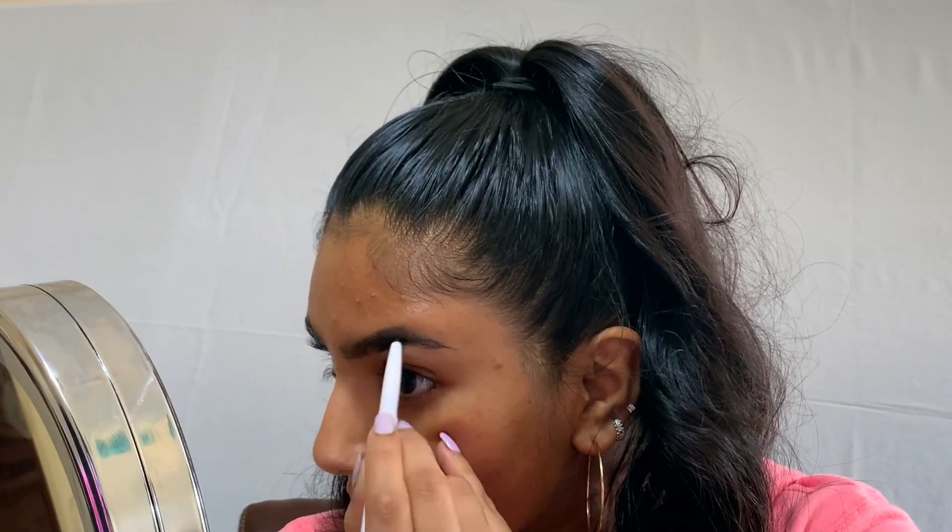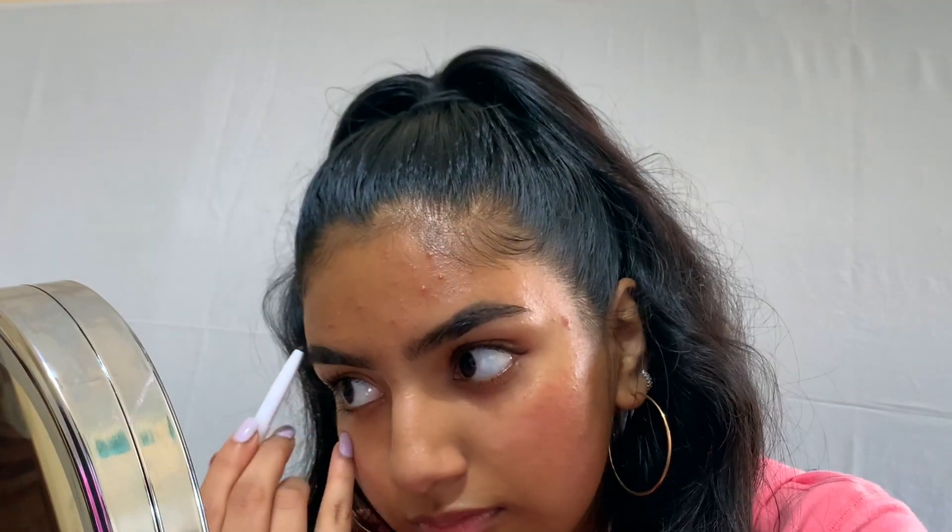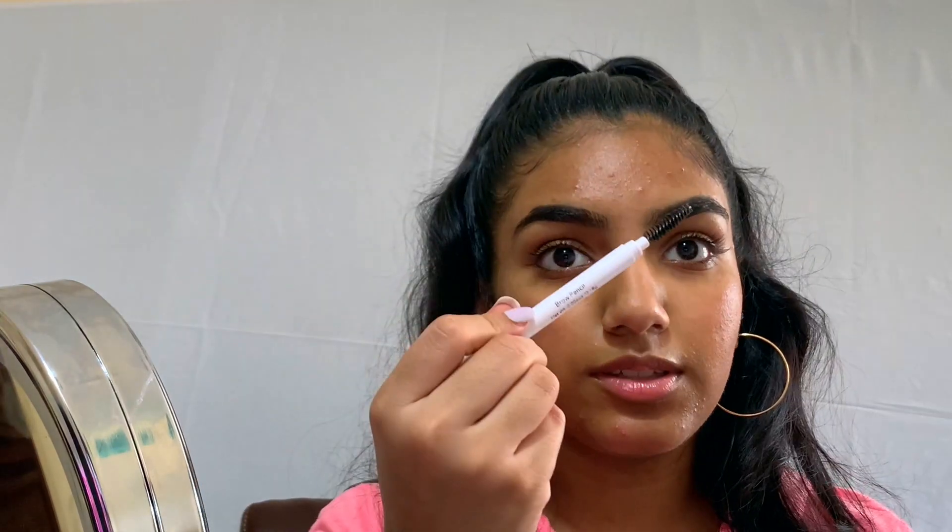Next we're going to move on to brows. I'm using the e.l.f. brow stick in dark brown. I'm not going for a really full brow — I'm just filling in the sparse areas. Now I'm going to use the spoolie on the other side to blend everything out. We'll come back to the brows to apply some brow gel later.